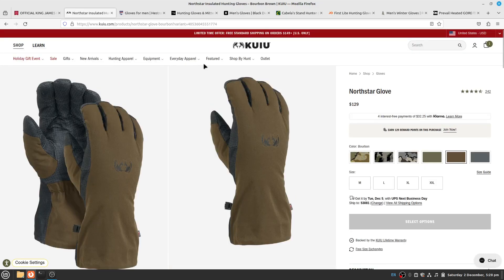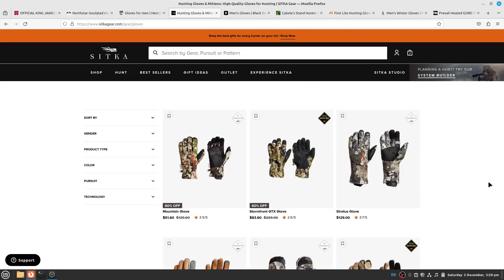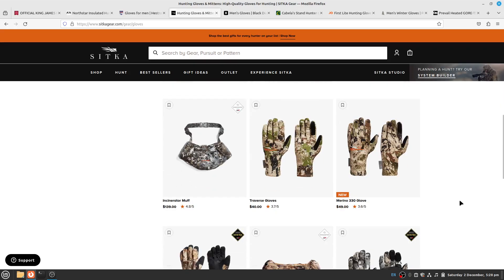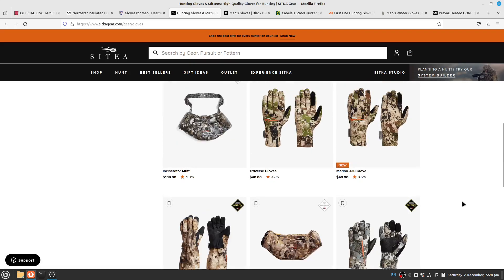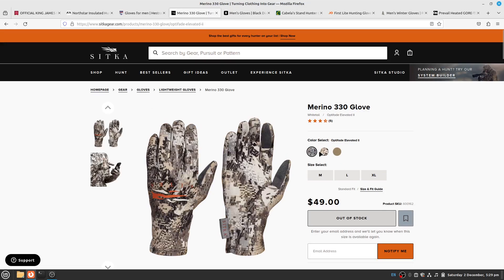Now let's move to Sitka's gloves. They have the Mountain glove, Storm Front GTX glove, Stratus glove, Counter WS glove, Incinerator Flip Mitt — which I have and did a review on — the Pantanel GTX glove, Incinerator Muff, Traverse gloves, Merino 330 glove, Delta Deke GTX glove, Hudson WS Muff, and Downpour GTX glove. As of December 2nd 2023, the Merino 330 glove is not in stock but may come in later.